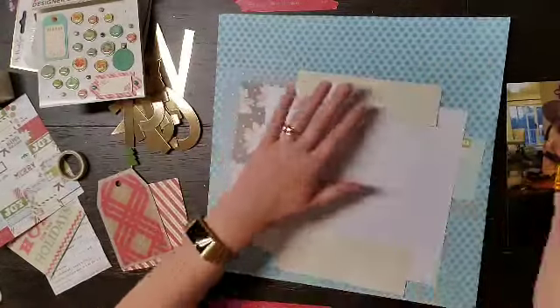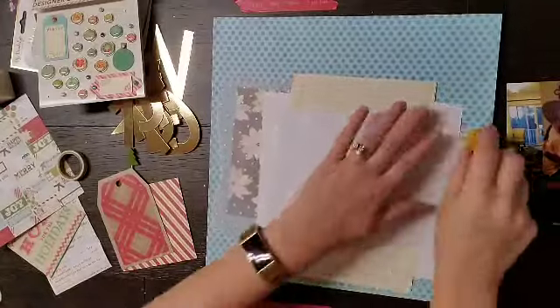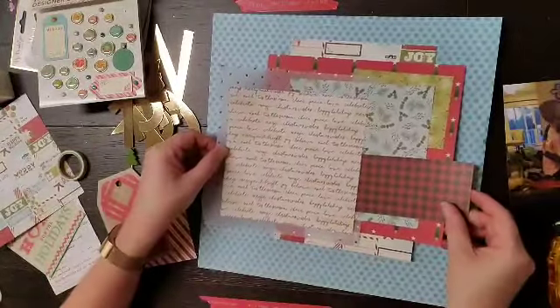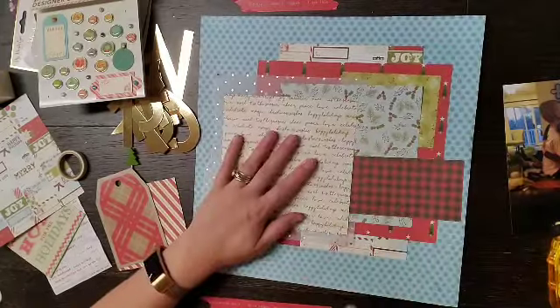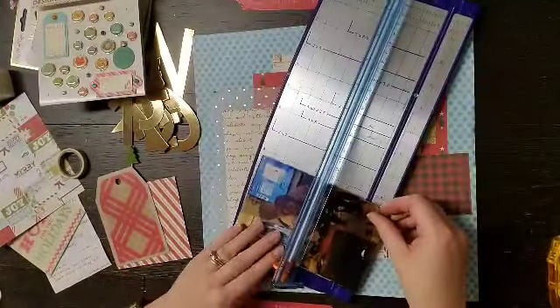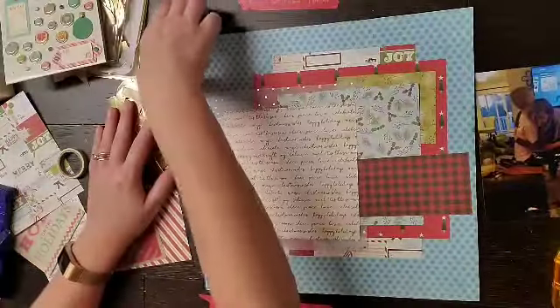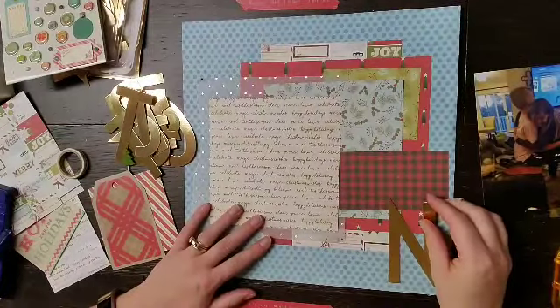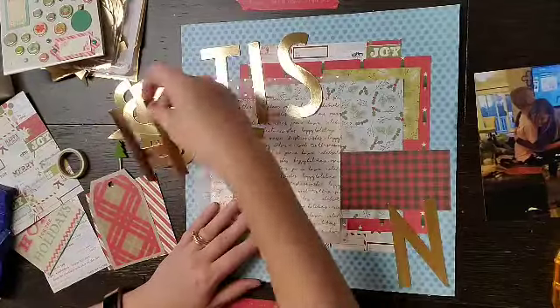This is going to be a fairly simple layout. I did use those brads up in the corner as my color inspiration, so when I was going through pulling the items that's kind of what I went off of. I was contemplating on cutting down my photo but then I was like okay, I gotta get my title on here first.